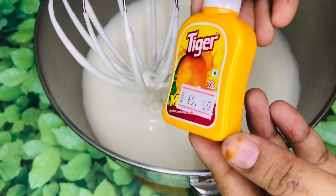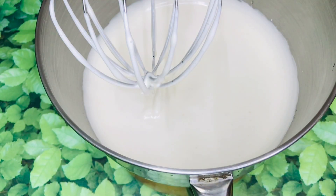Now the batter is going to be fluffy. I am going to add mango essence and mix it in 2-3 drops.